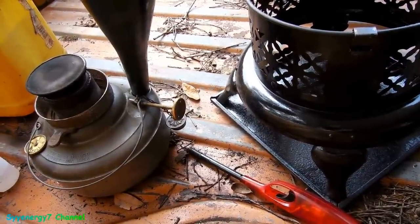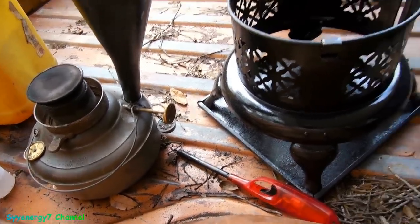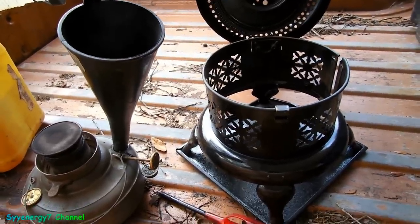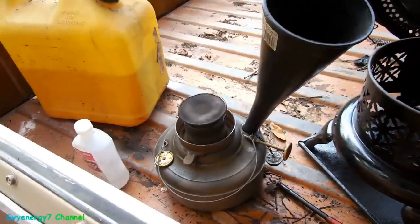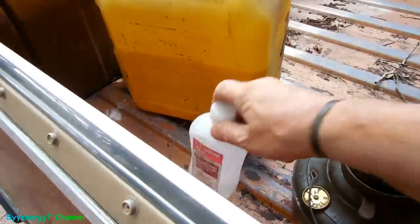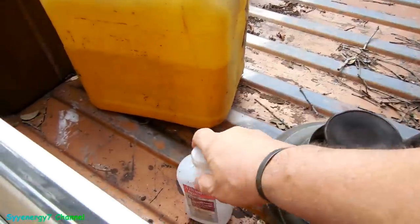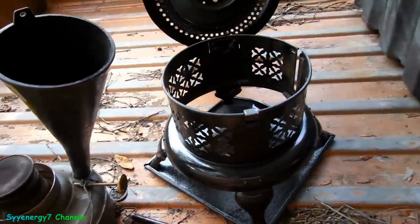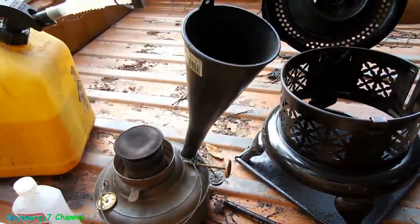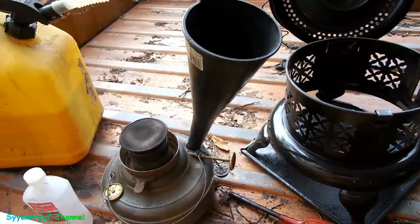I'm going to run a few tankfuls of — I'll call this test 2 — diesel with about an ounce of 91% isopropyl alcohol per tankful. In this old Perfection heater, it's a model 1550 with a 100% cotton wick; it uses the Perfection 500 wick. We'll see what happens.